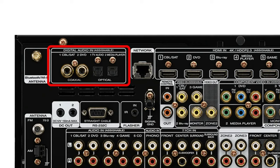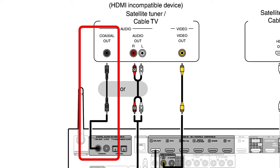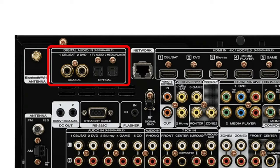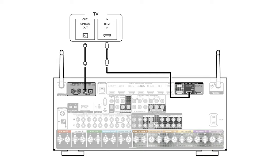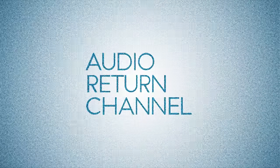Legacy meaning older connector types that aren't used all that much anymore. The coax inputs are single RCA cables that connect to your cable box or DVD player if they happen to have a coax output. Or use the optical input if you have an older TV that has HDMI but doesn't support ARC, or audio return channel.